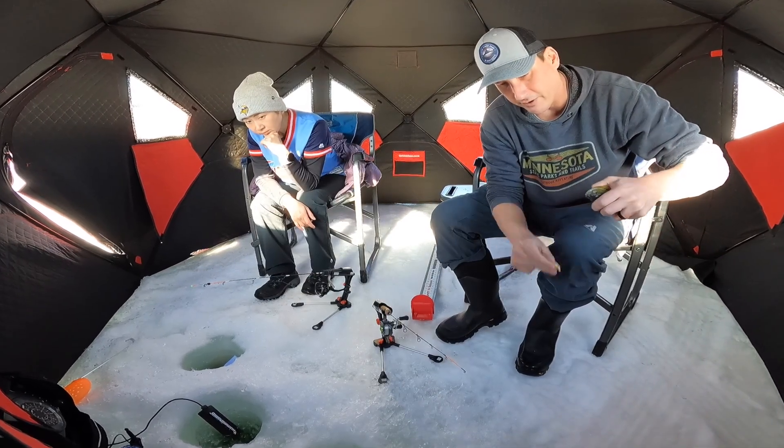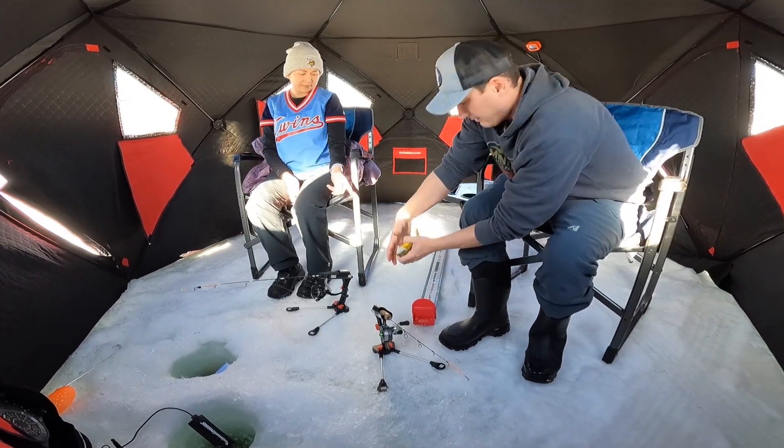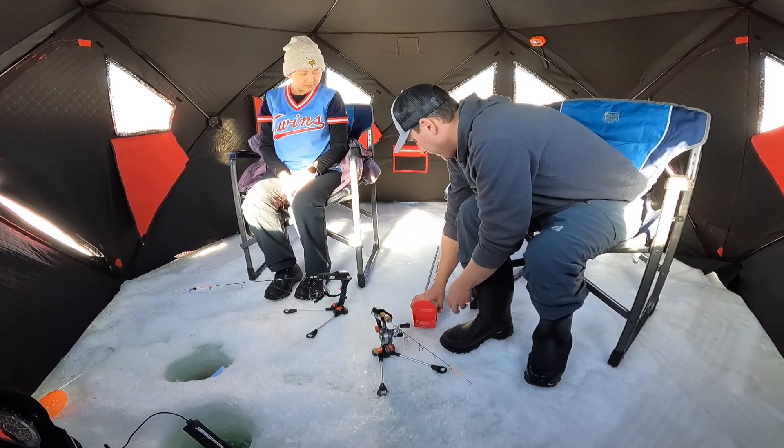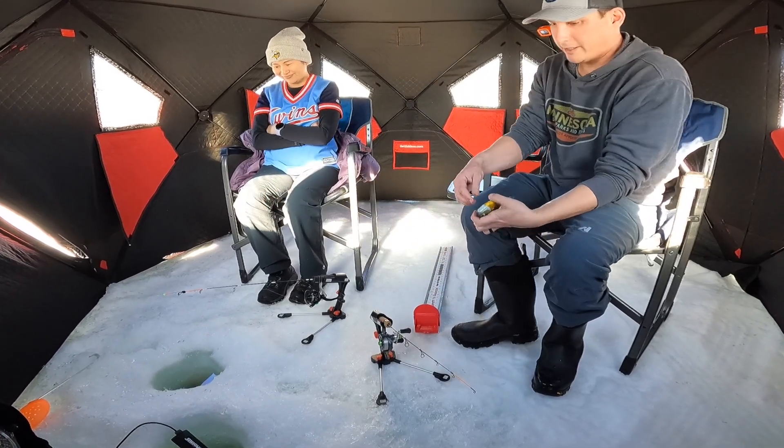We moved. We were catching fish, but they're all really little, and I just got sick of it. This one's seven — I'm gonna keep it because we're gonna need some food.